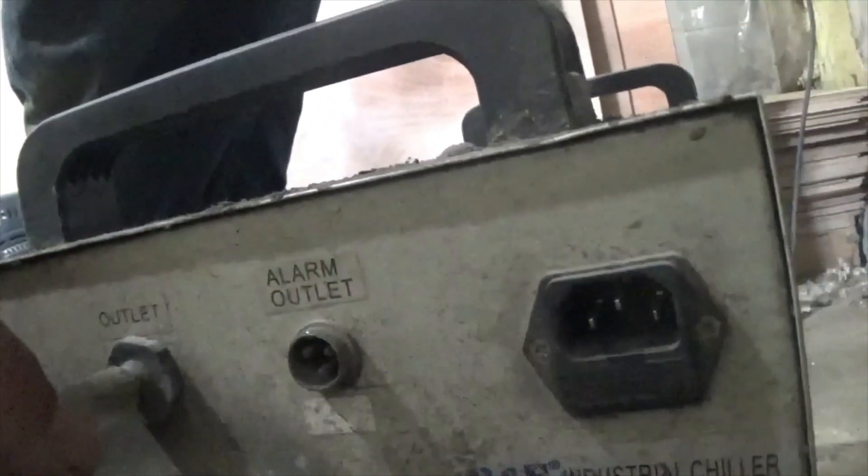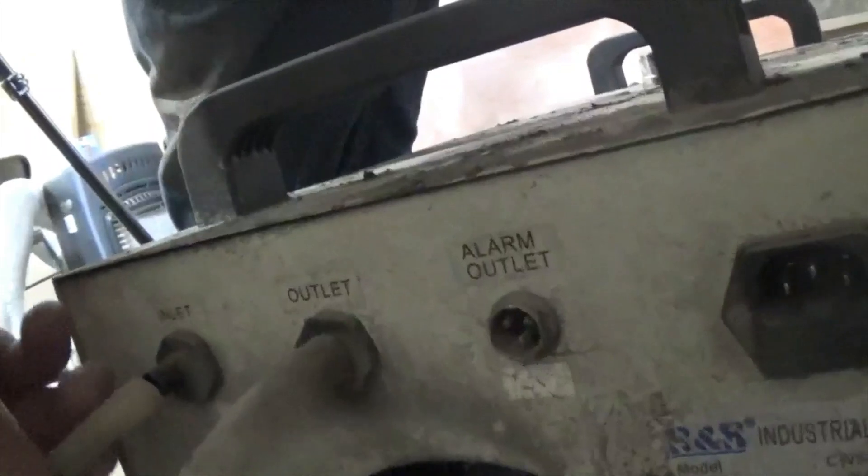We're going to hook up the outlet here to our little surgical hose that it came with, and hook up the inlet by pushing them on. At the back of the machine, we'll take the outlet and hook it into the inlet of the laser. The water is going out of the laser and into the cooler, then out of the cooler and into the machine. And while I'm back here, I'm also going to go ahead and plug in my air assist.